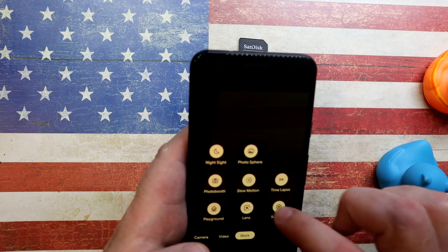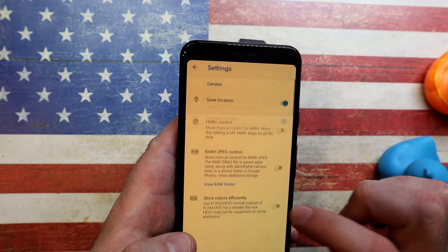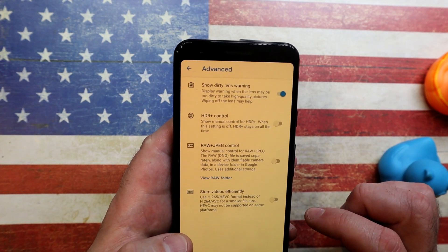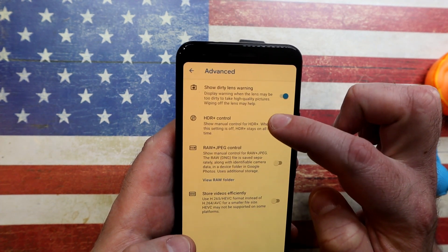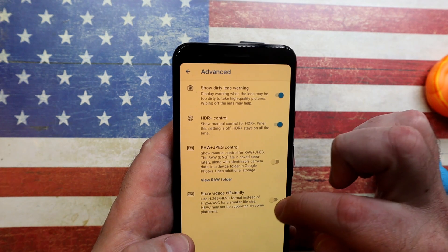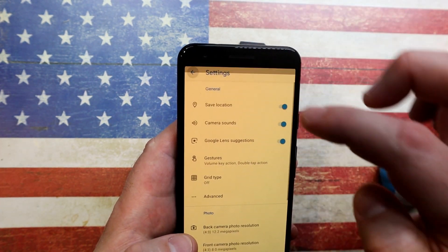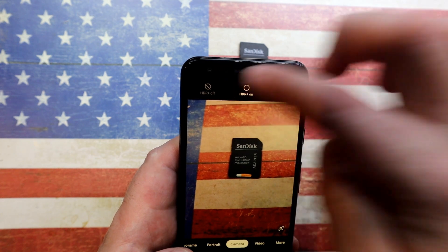Back in settings, the first option is the dirty lens warning — I don't know why you'd want to disable that; if your lens is dirty it'll tell you. The next one, which I'm surprised is hidden here, is the HDR+ control. Just enable that — it gives you a better option for better shots, and you can enable or disable it per photo. At the bottom, store videos efficiently — I enable that. I don't shoot in RAW so I don't enable that option. You can now see HDR added at the top, so why would you hide that?